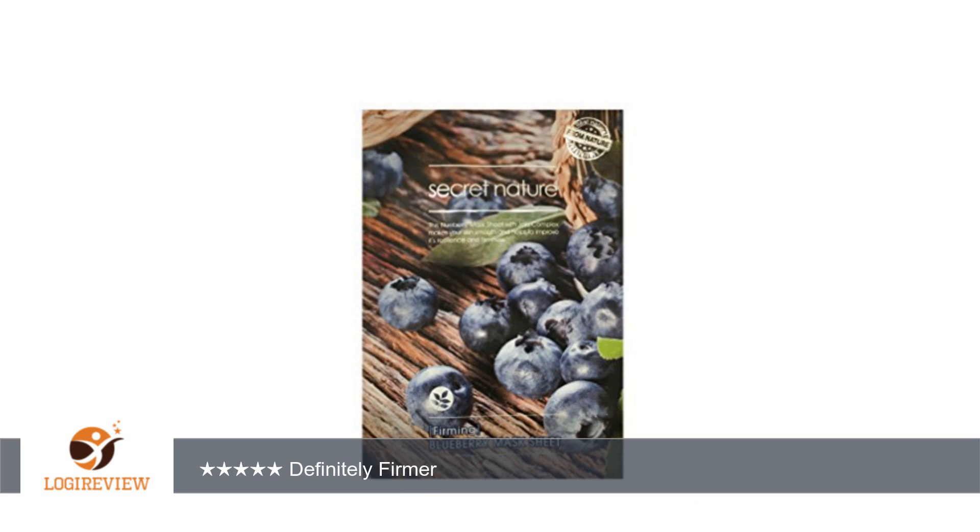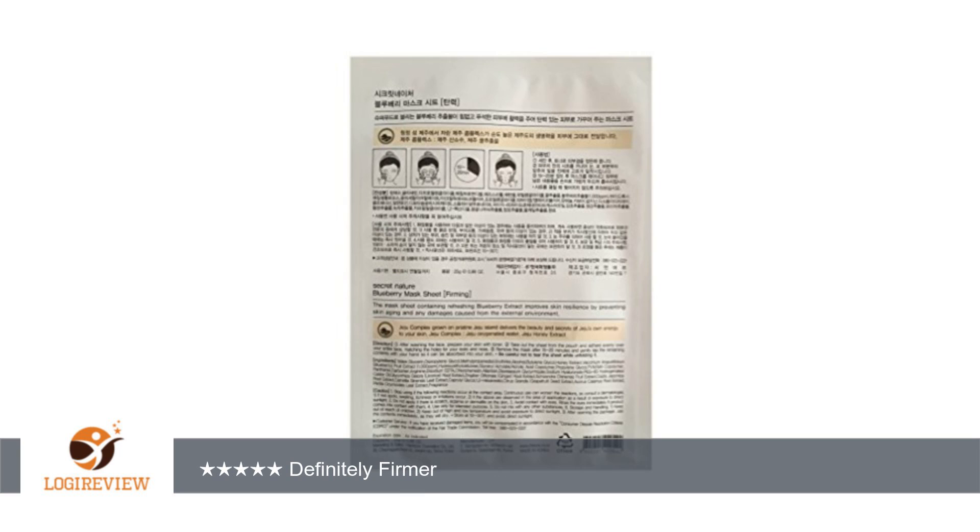A customer wrote: I like these masks and my face definitely felt firmer after using a couple of times. I wouldn't do more than 2x a week and also put them in the fridge beforehand. We'll be getting more.